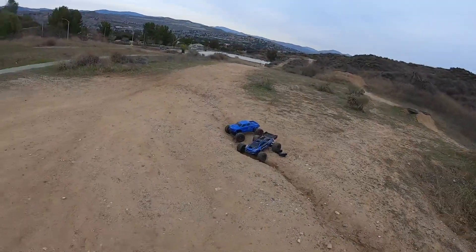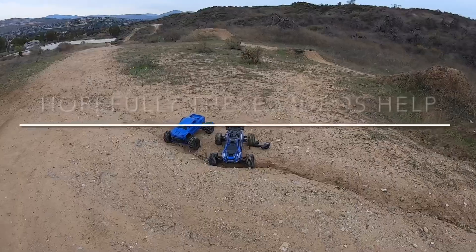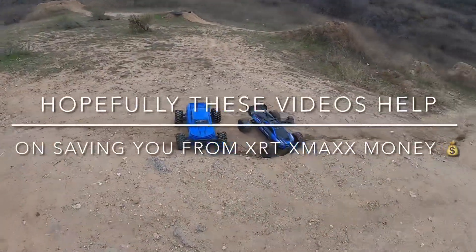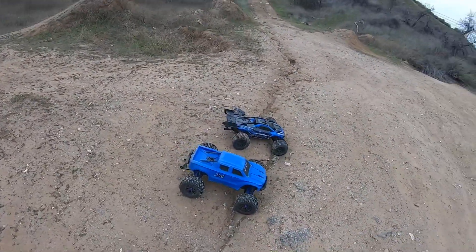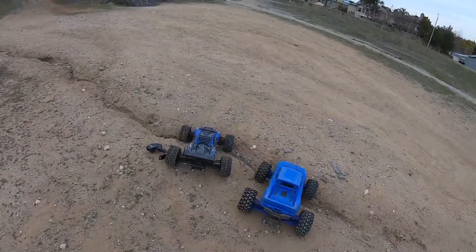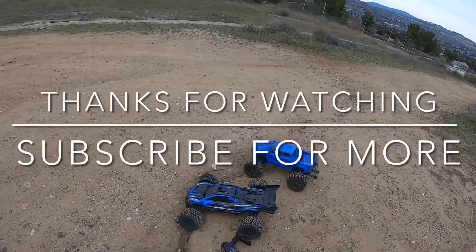That's going to end this video — they both survived, tires survived. I'm going to have to give both of them a look on the tires and see if they need to be glued, because usually after one rip session you have to re-glue your tires. Like, comment, subscribe — we'll catch you guys on the next video, thanks for watching.